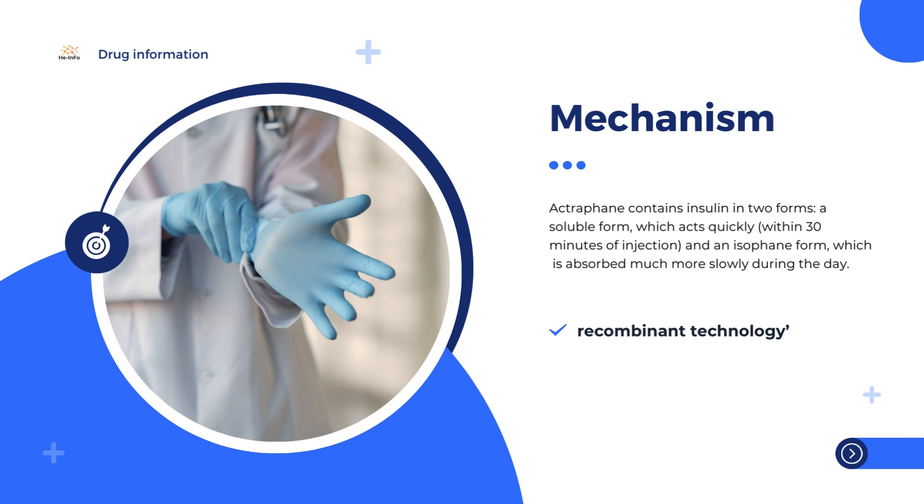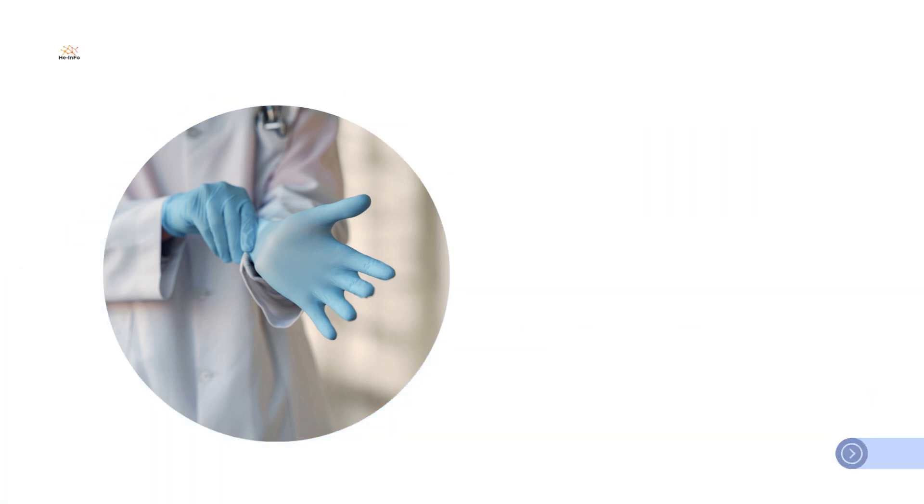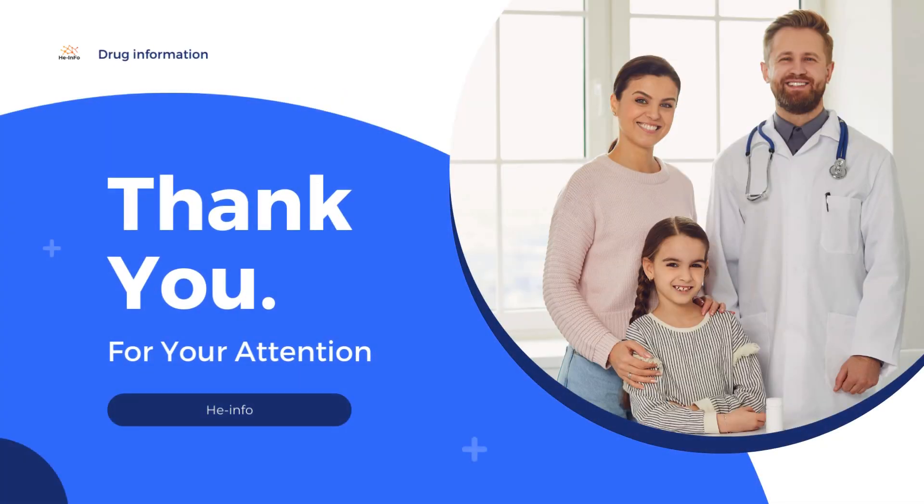The replacement insulin acts in the same way as naturally produced insulin and helps glucose enter cells from the blood. By controlling the blood glucose, the symptoms and complications of diabetes are reduced.